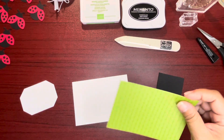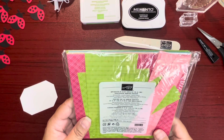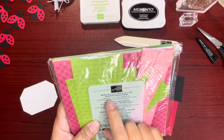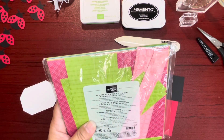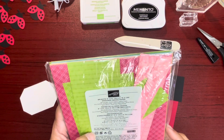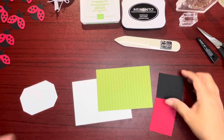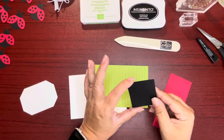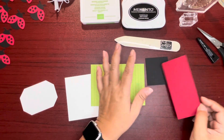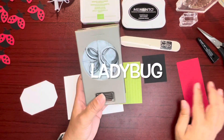We're using Designer Series Paper from the Brights collection. I'm using Granny Apple Green, but included in here is Bermuda Bay, Coastal Cabana, Daffodil Delight, Flirty Flamingo, Gorgeous Grape, Granny Apple Green, Mango Melody, Melon Mambo, Pacific Point, and Poppy Parade. We're also using basic black scrap cardstock and real red scrap cardstock for punching out our bumblebee.